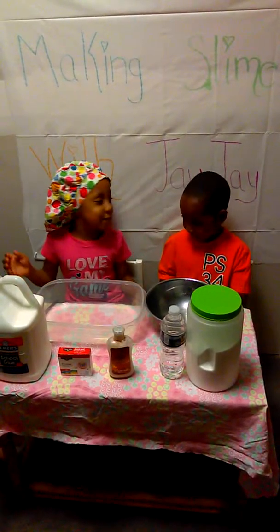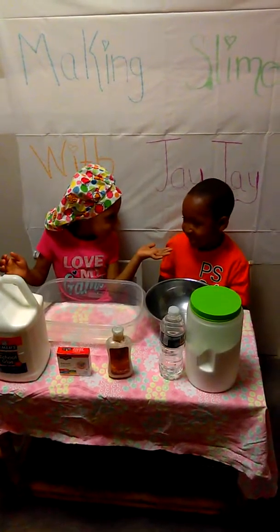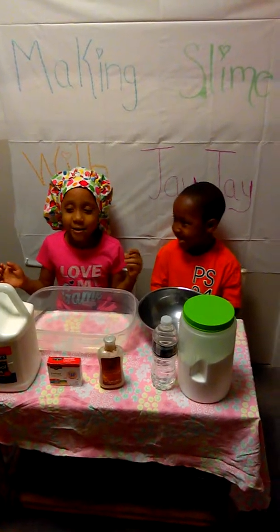Welcome back to my video. Today I have a special guest and today we're going to be making slime.